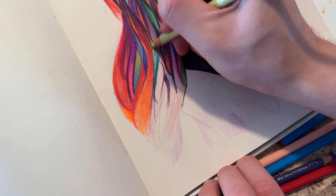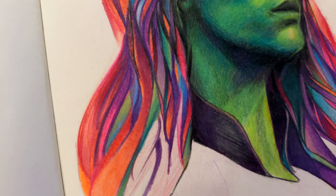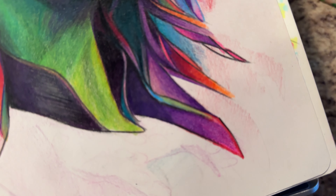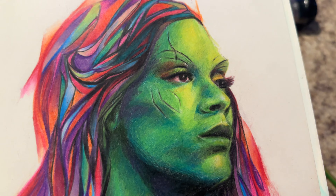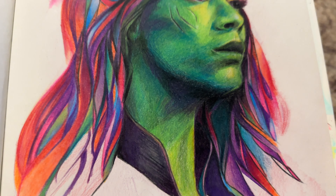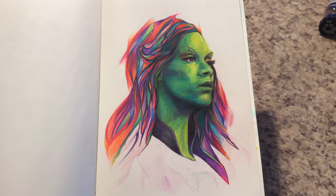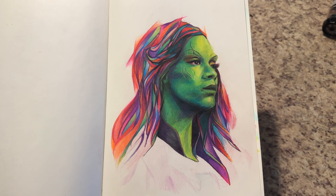So there we go. Here's a portrait of Gamora from Guardians of the Galaxy using my least favorite material so far. If you want to see a portrait done using my favorite materials, click on this video here, where I do a portrait of Nebula — Gamora's sister — using acrylics. Well, I started using gouache and then I hated that, so I switched to acrylics instead, and it got way better.